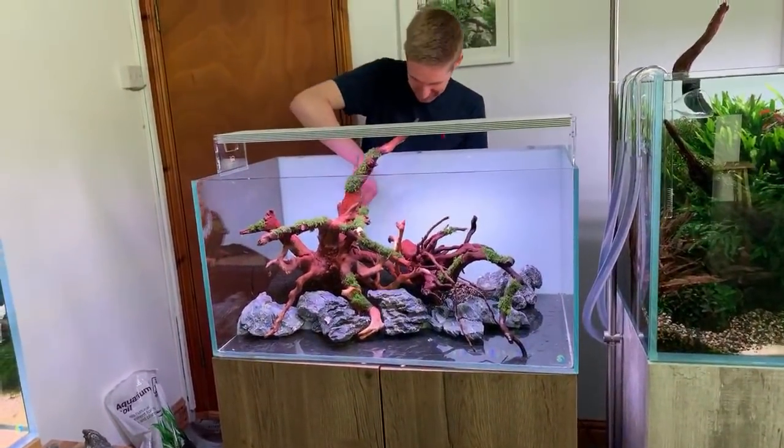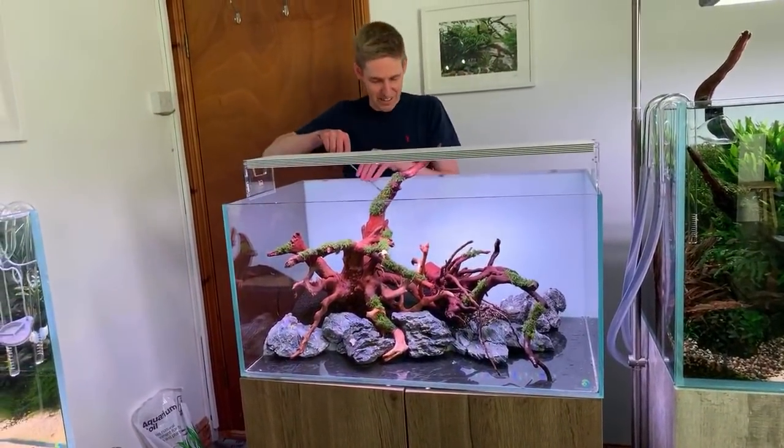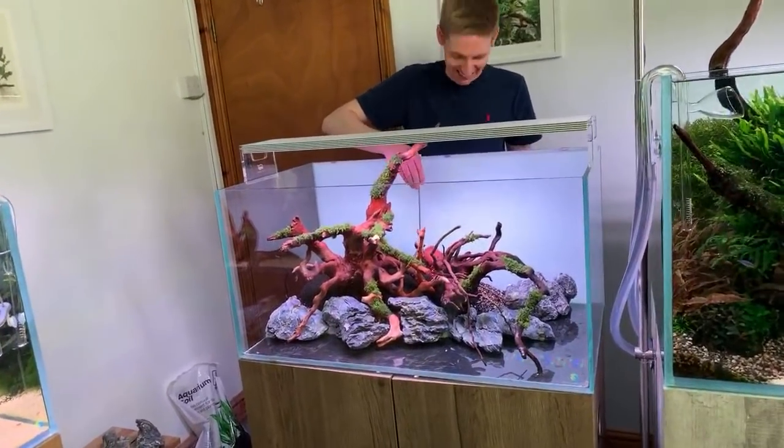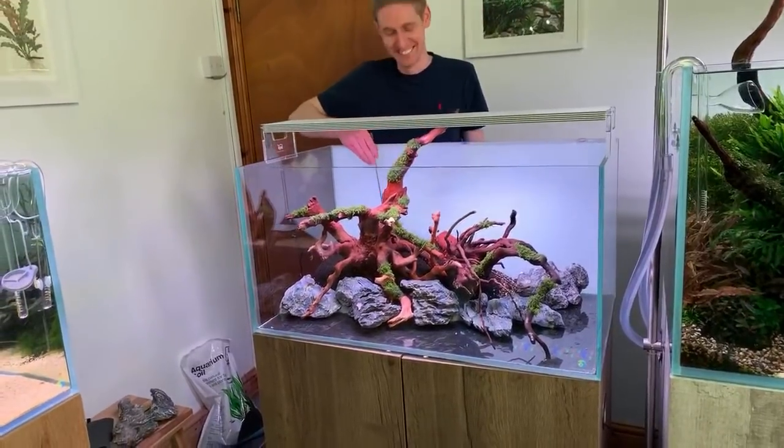Dave hasn't thought of a name for the scape yet. George suggests 'Corona Cove' — it's got a ring to it.